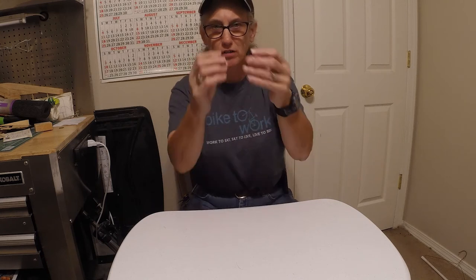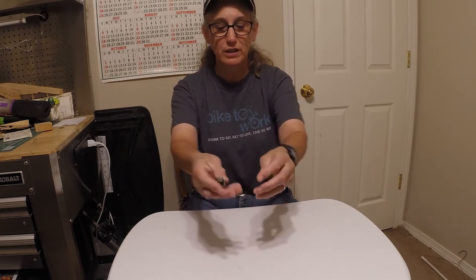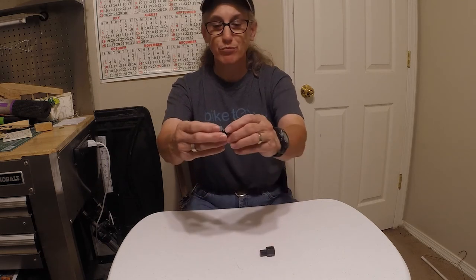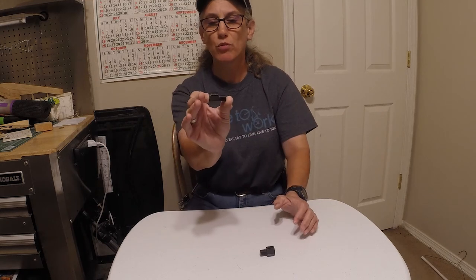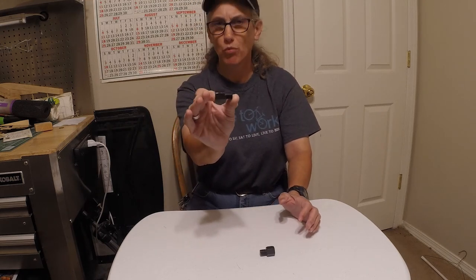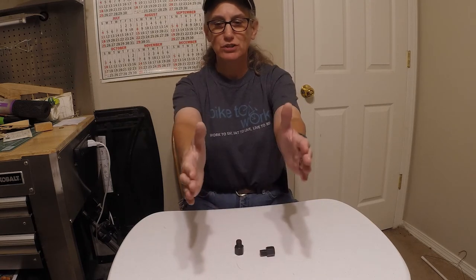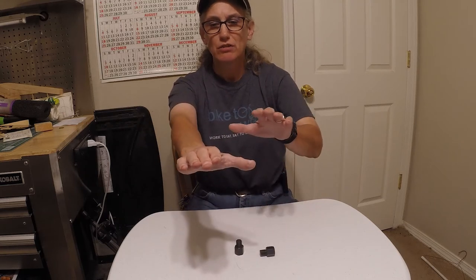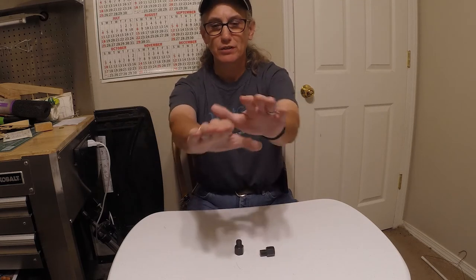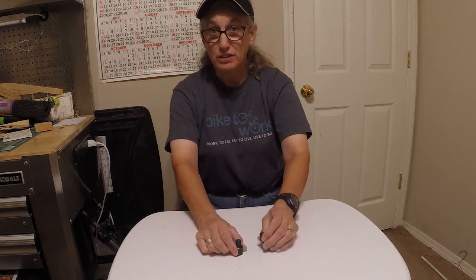These are pedal extenders right here and they are good for putting on your crank. They bring your pedal out about half an inch, maybe up to three quarters of an inch, away from your crank, which evens up your legs. So when you are pedaling, your legs are even with your hips rather than being in like this — it brings them out and makes it comfortable.